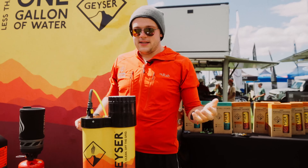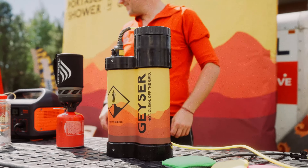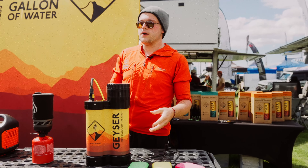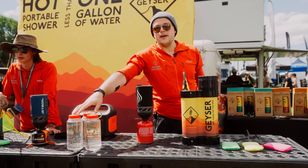Hey guys, my name is Eric with Geyser Systems, here at Overland Expo Pacific Northwest 2022. And this is a Geyser System — it's a way to take a hot shower off the grid using less than one gallon of water.